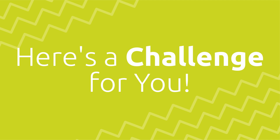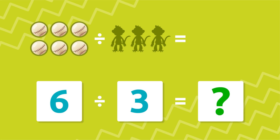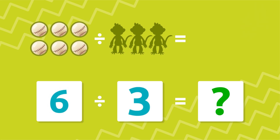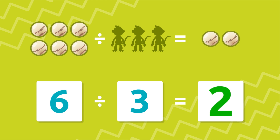Let's see if you understood. Here's a challenge for you: you have six balls and you need to divide them among three monkeys. How many balls should you give to each monkey? You have ten seconds to think about it. That's it! If you shared out six balls among three monkeys, you'd give each monkey two balls. Six by three is two.